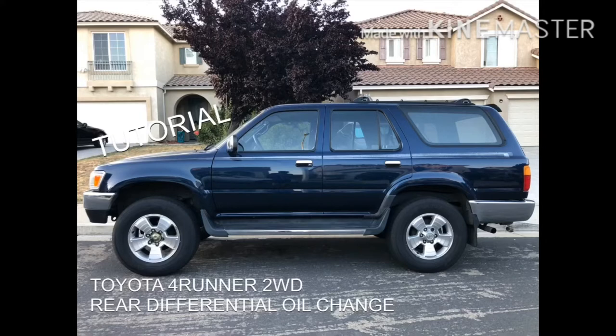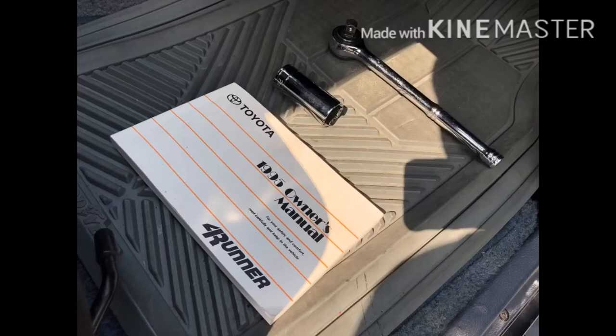If you go on YouTube and do a little research on how to change differentials on a Toyota 4Runner, you're mainly going to see a lot of third gen 4Runners and above — you don't really see a lot of second gen 4Runners. However, the process for a third gen works exactly like the gen 2, but it's a little bit different, and I'll show you how it goes.